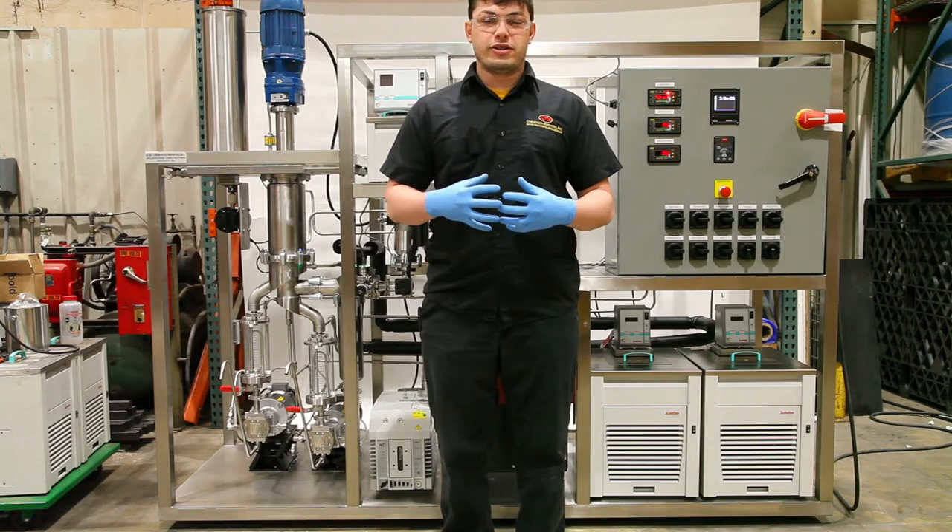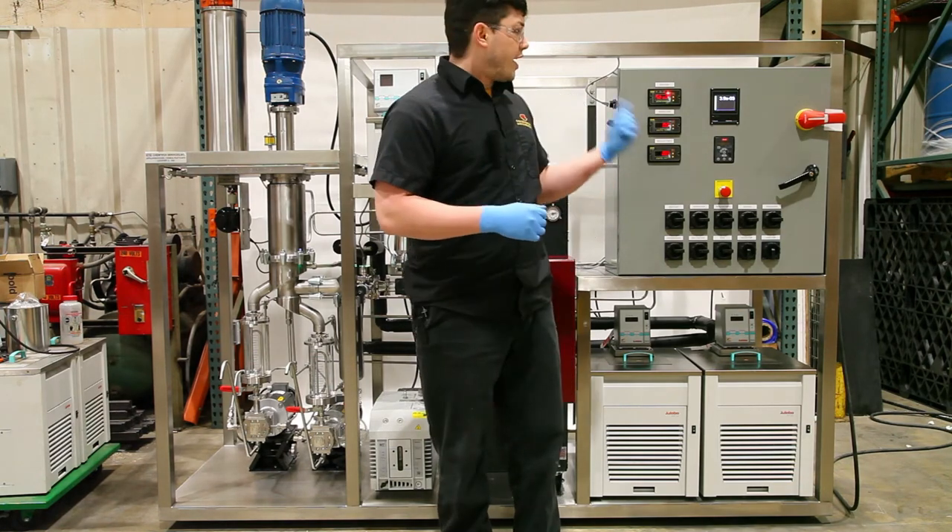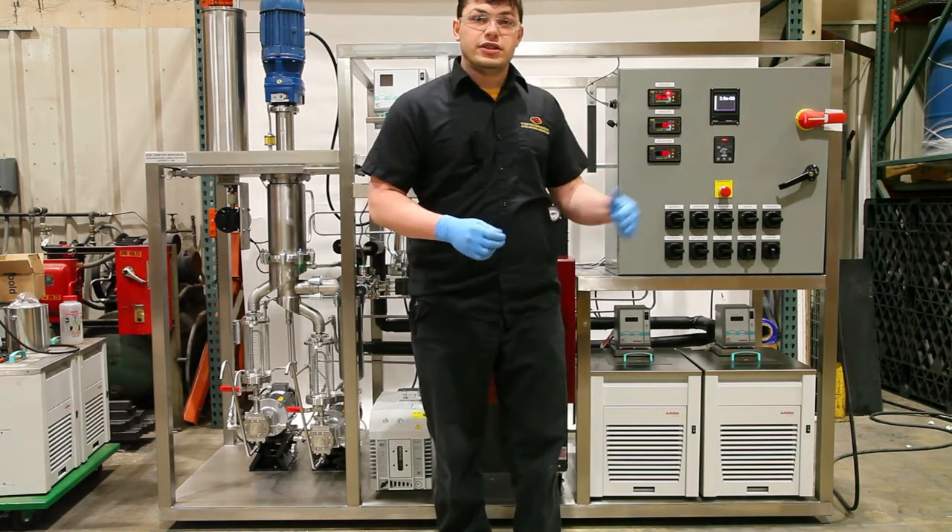Once your turbo molecular pump is fully started up and your vacuum is to the desired level, you can start your feed.